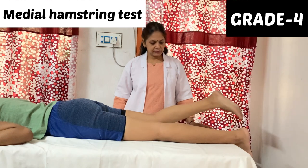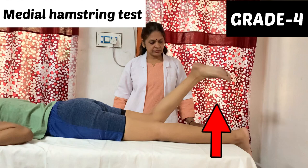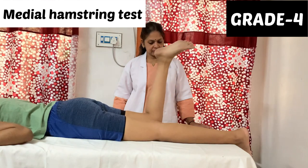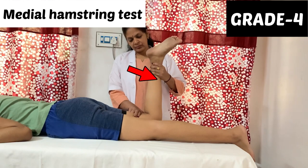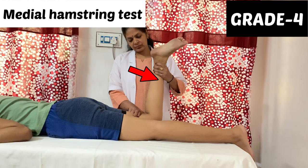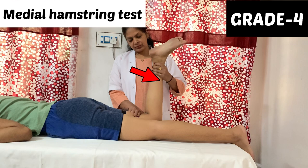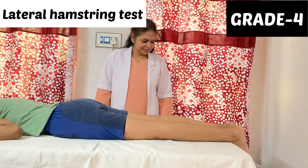To check semi-tendinous and semi-membranous, the patient will internally rotate the leg — the heel will be towards the therapist and toes towards the midline. The therapist will apply an oblique resistance at around 90 degrees or less, applying an outward and downward direction force.